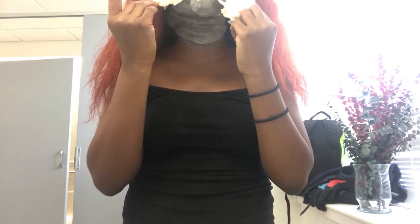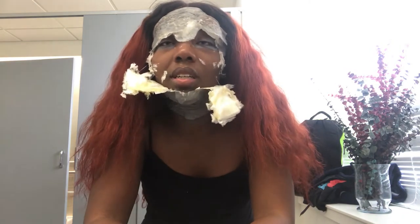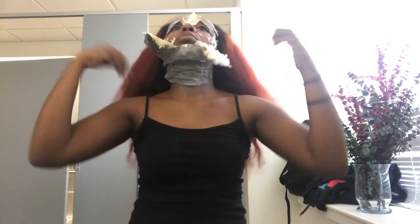I feel like a mummy emerging from the dead. Y'all never see The Mask with Jim Carrey? That's what I feel like right now.